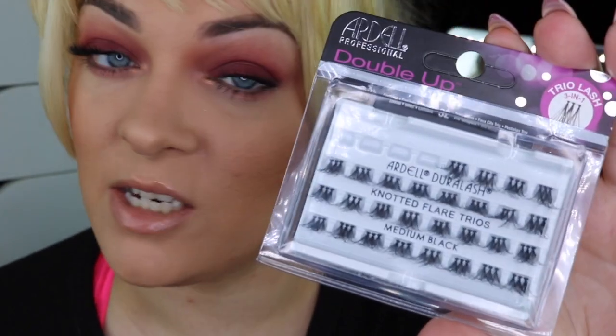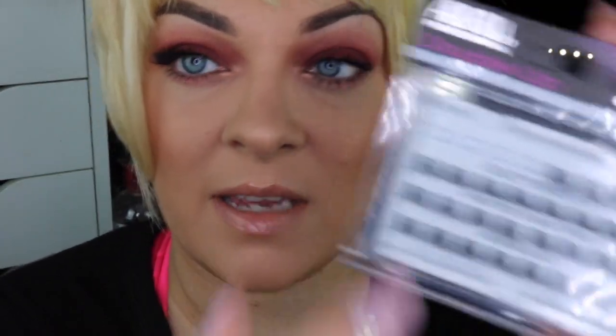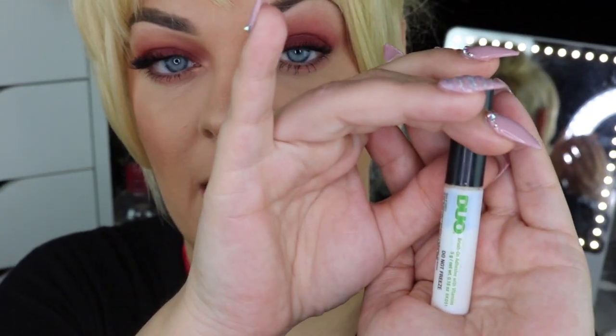The individual lashes I'm going to be using are these Double Ups by Ardell. As you can see, I already have four missing because I applied them on my right eye. And then I'm going to be using the strip lashes which I applied on my left eye from my Ardell lash book in 110s. My favorite eyelash adhesive is the Duo glue, also by Ardell.